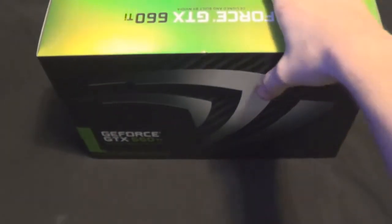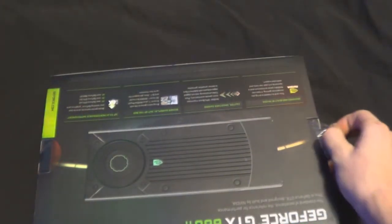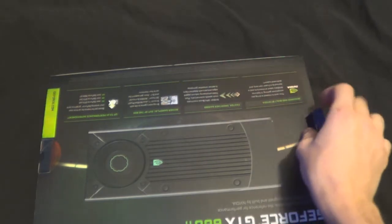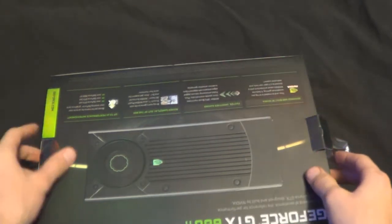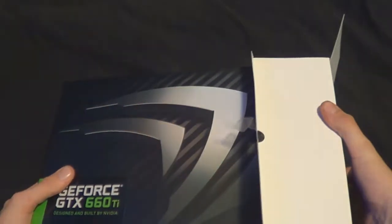Let's go ahead and zoom back out and open this thing up. Now, right now on my computer I have a GTX 560 2 gigabyte super clocked edition. I got that at Best Buy — I think it was like $249.99. This one was $349. And I can't get it to open.